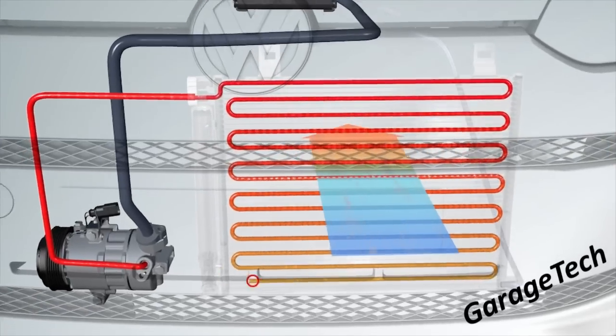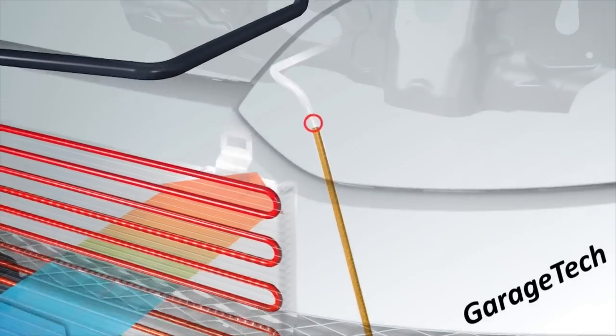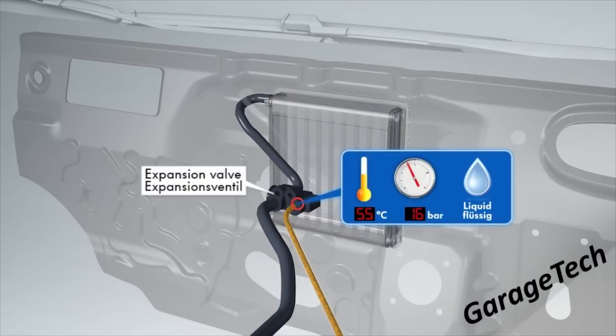This liquid flows through the dryer, which is there to stop any gas continuing through the system — it needs to be in liquid form. It then goes up to the bulkhead where it meets the thermal expansion valve, which is the halfway point of the system. Between the expansion valve and the compressor you have two halves: the high pressure system on this side, running approximately 10 to 15 bar on average outside temperatures.